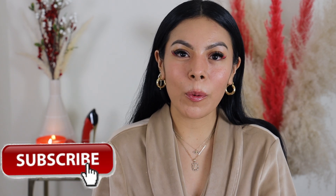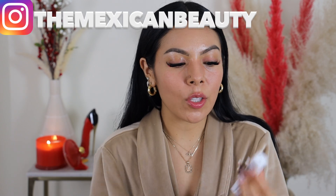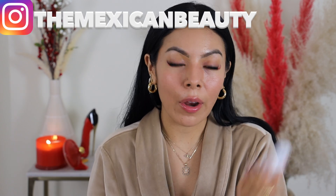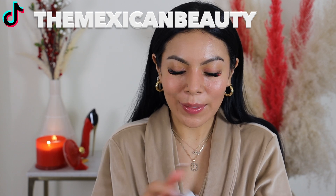Hi guys, welcome back to my channel. Today I'm going to be doing a review and wear test on the new Maybelline Super Stay Active Wear Concealer. I was about to say foundation because I'm so used to doing foundation reviews, but I'm really intrigued and super excited about this. This is kind of like the concealer version of the 30 Wear Stay Active Foundation. It's really interesting because I feel like Maybelline has been coming out with a lot of new stuff at the end of the year. So let's just go ahead and put this right to the test.